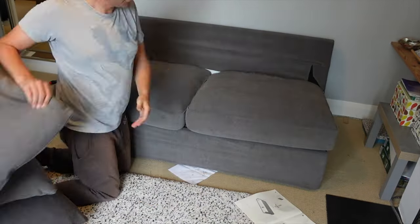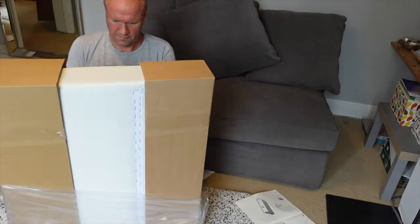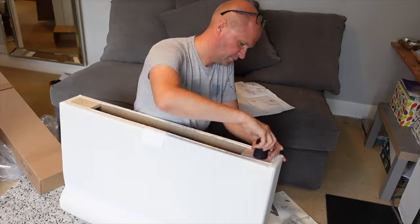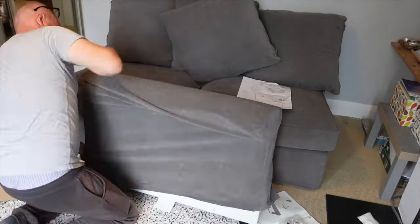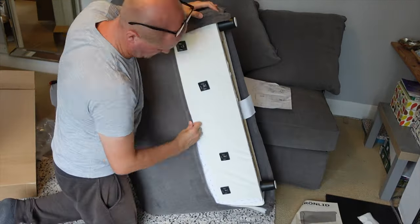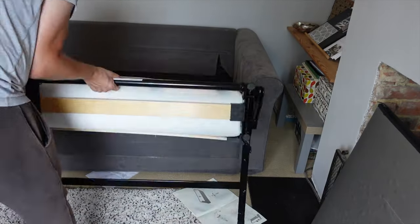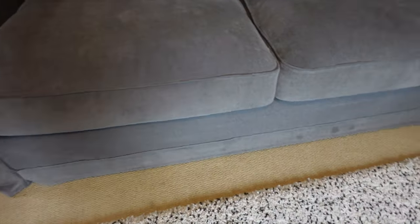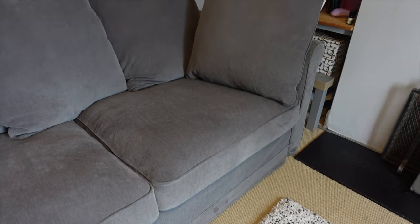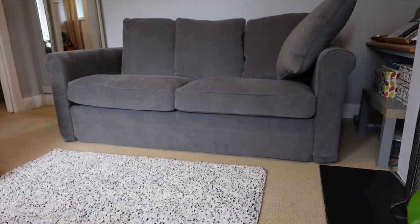It's done — except the arms. That was hard. If I fold this back and put the seat cushions on — it's done! This is the Grönlid sofa bed. I need to film some shots of this before the kids spill something all over it.